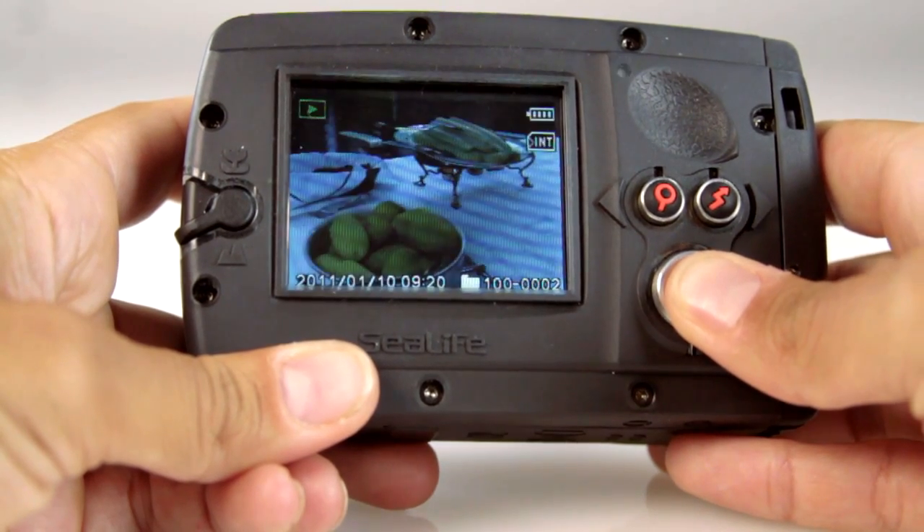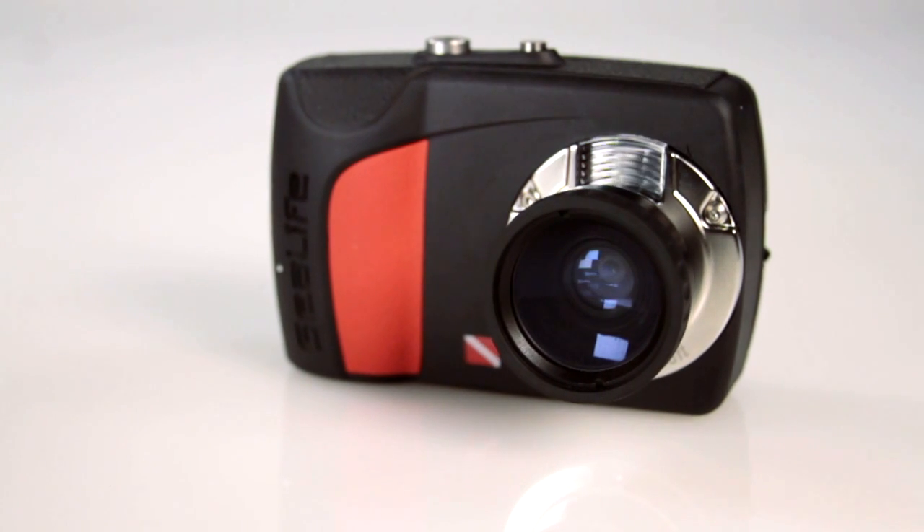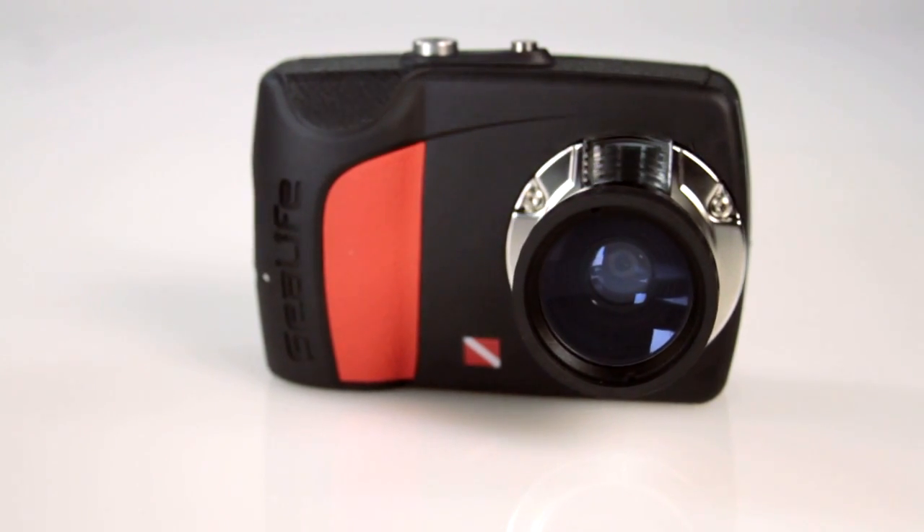An easy setup guide ensures the correct settings for great photos in all conditions, and new enhanced color correction firmware keeps the colors vibrant.